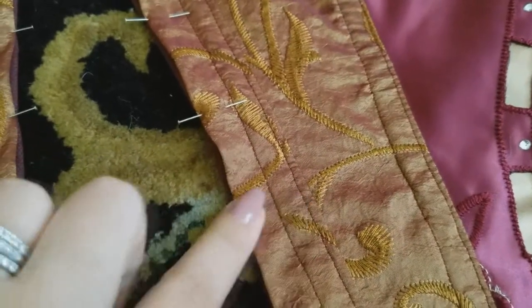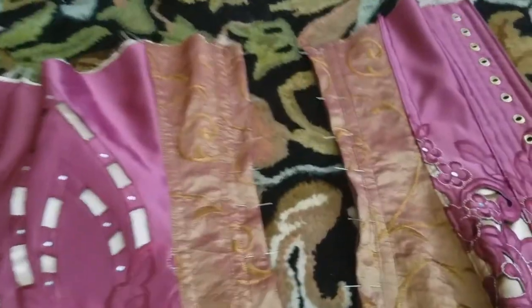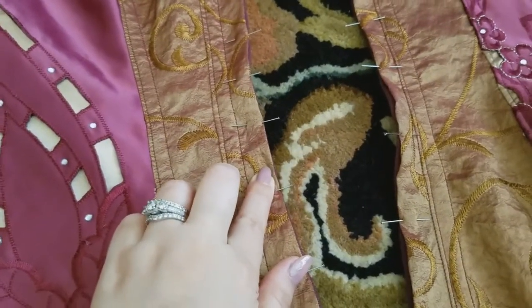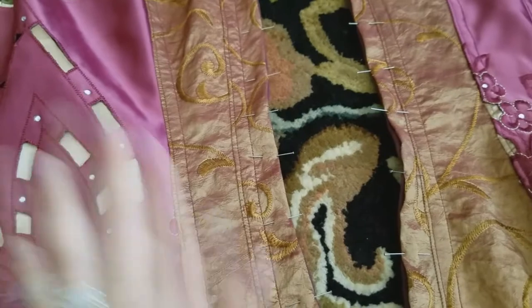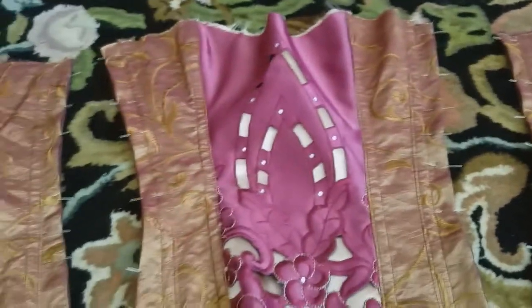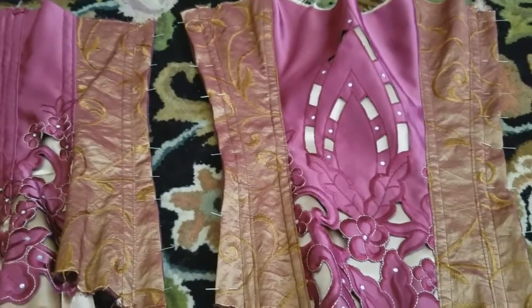The next thing I'm gonna do is sew one sixteenth of an inch from this edge, and that will basically finish what I need to do as far as construction goes for the corset. After that's done, I can start grommeting.